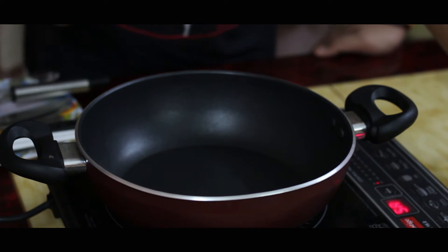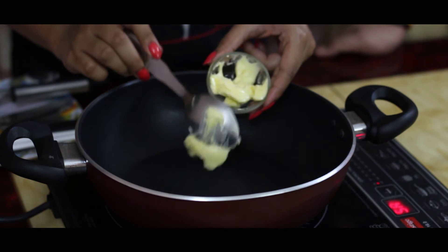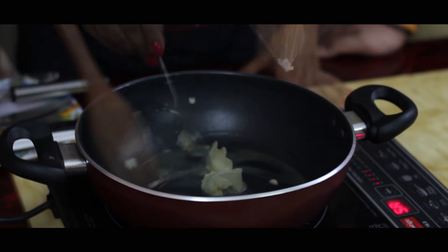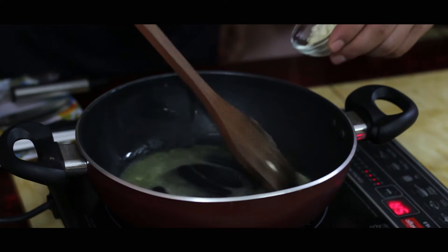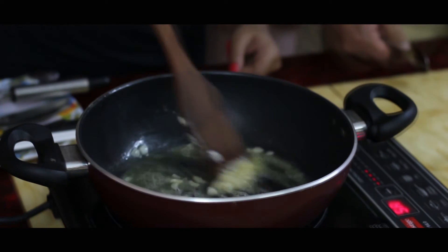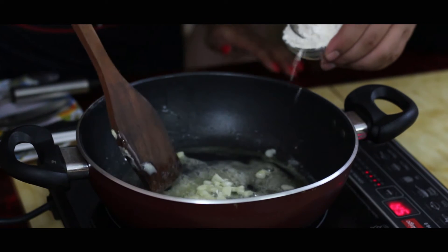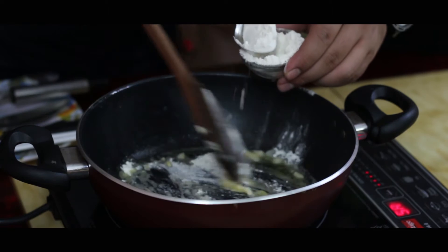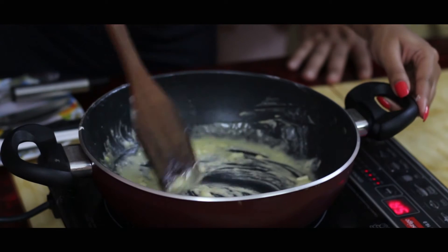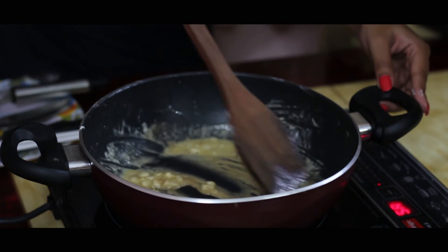Let's start making the white sauce. For that, let's add some butter in the pan — about 2 tsp of butter. We will let it melt. Now let's add the chopped garlic and fry it. Now let's add about 2 tsp of flour and fry it. It's well fried.